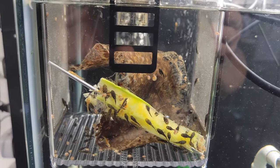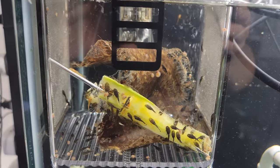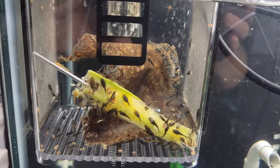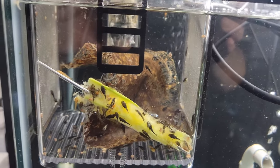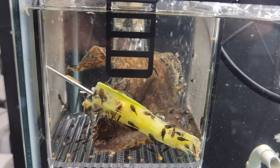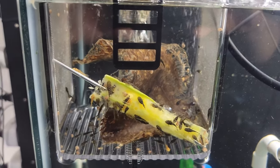You're looking at a fry box — I have several of these in the fish room and they work really well for what I'm doing. In this particular one there are L519 Plecos, currently on the zucchini in case you're curious.